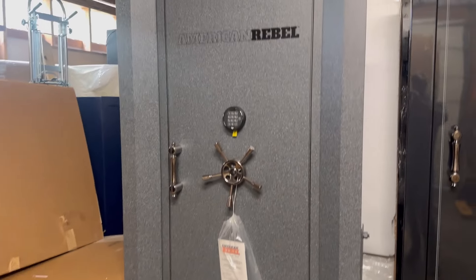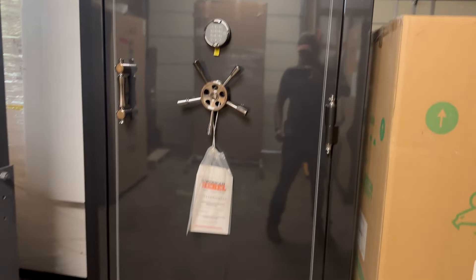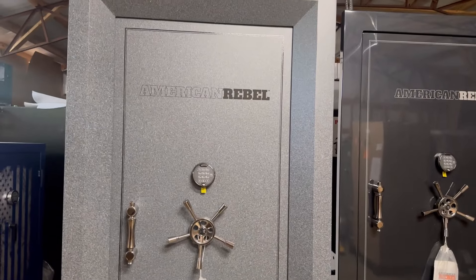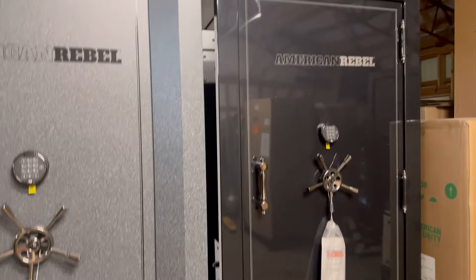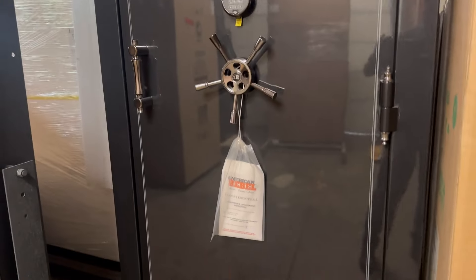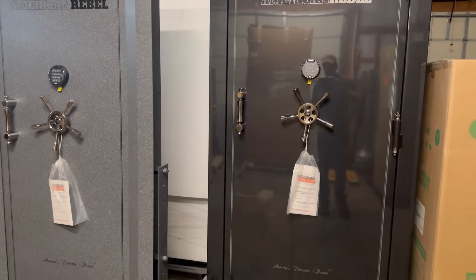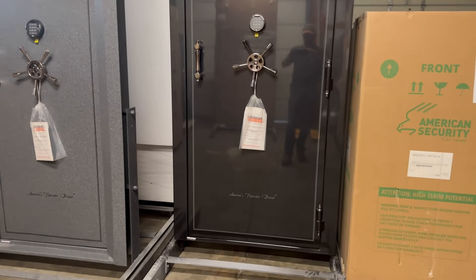So there you go — a look at some American Rebel vault doors, built at the Champion plant. Champion is under new ownership. Thanks for watching. If you have any questions, leave them in the comments and I'll get to them. Like and share — it really does help. I was going to go over the batteries but every lock is different, so I'll leave it there. Thanks for having a look and hopefully we'll make more videos soon. Take care!